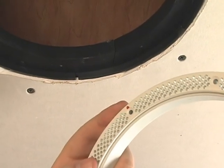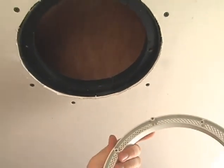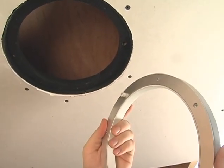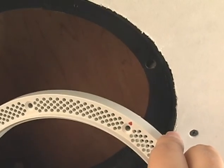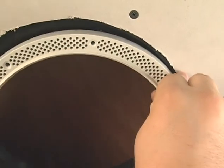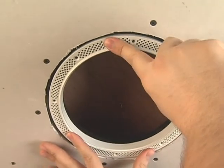Once the bracket is screwed in, attach the mud ring. Use the 1 1⁄8 inch spacer ring under the mud ring when using 5 1⁄8 inch drywall. There's a key on the mud ring that aligns with a notch in the bracket. Line these up and screw the mud ring in with drywall screws.